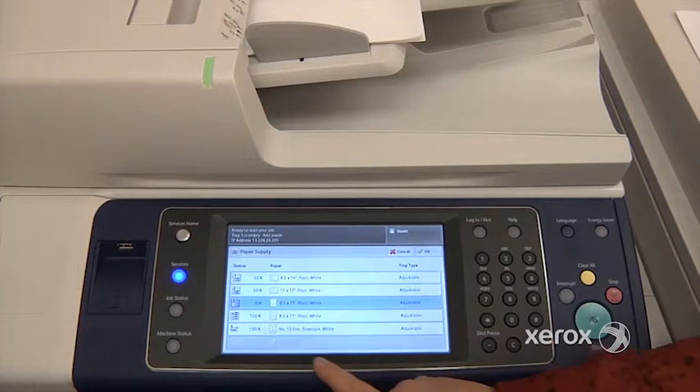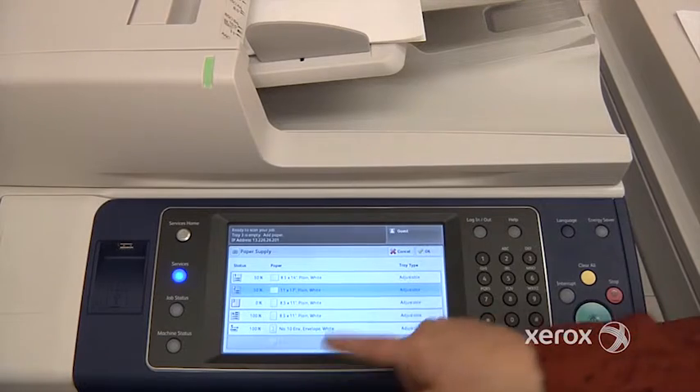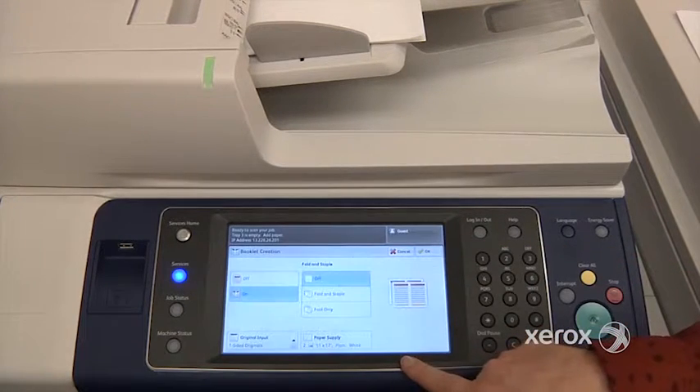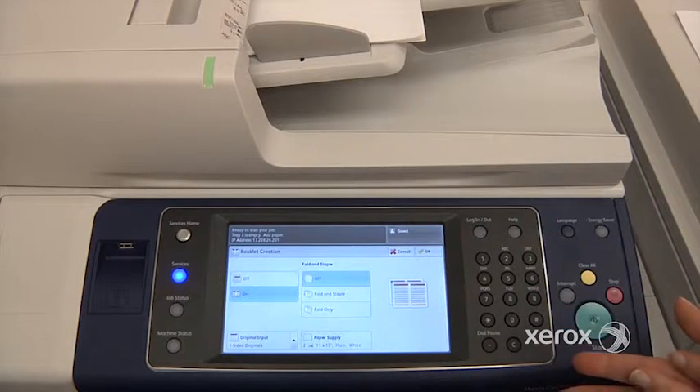Right under Paper Supply, you can tell the machine what size paper you'd like for your booklet. The machine will actually transpose your pages to put them in order, so it'll know that page one will go with page four, and page two with page three, and so on and so forth.